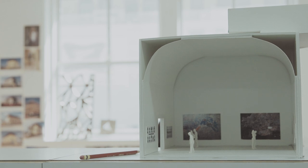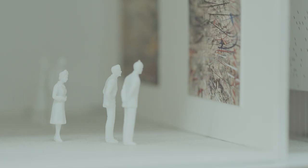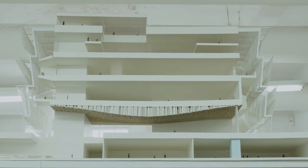My name is David Adjaye. I'm an architect and the principal of Adjaye Associates. We've recently completed the National Museum of African American History and Culture on the Mall, which is an important project for us.